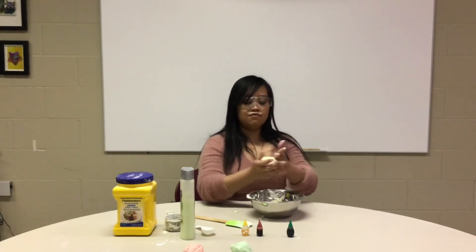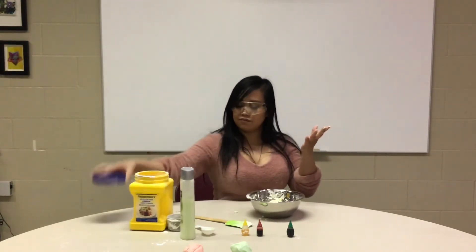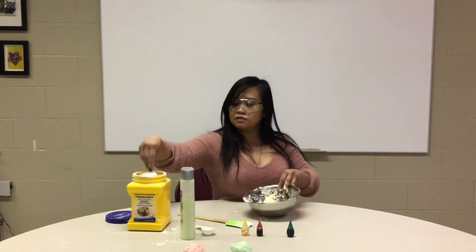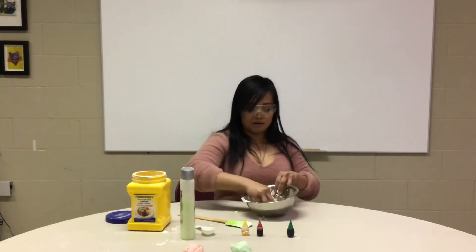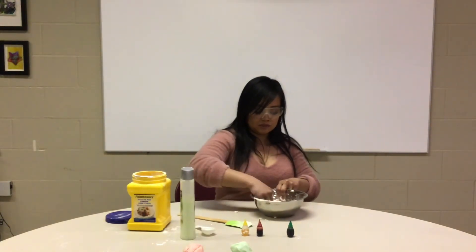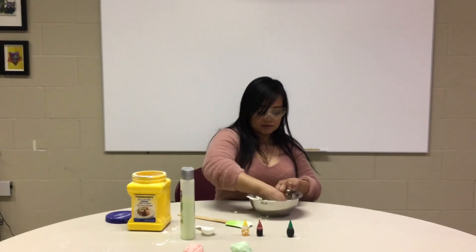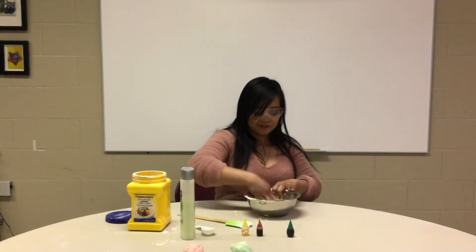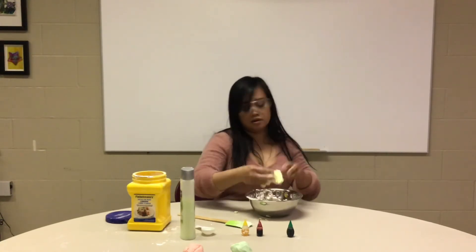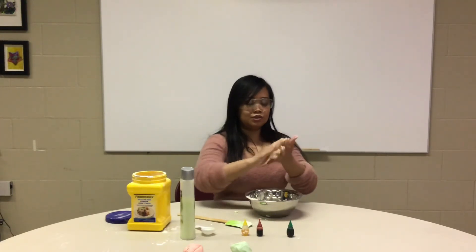If you feel like it's still a bit sticky, you can add up a little bit of cornstarch — just a little bit, like a sprinkle. It's like when you're baking, just add a little bit. You keep kneading it together with your hands — it's easier to circle it and work it.